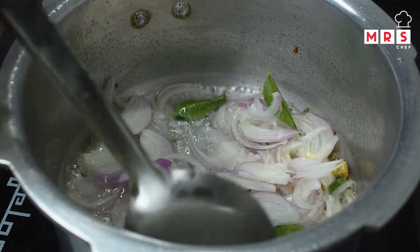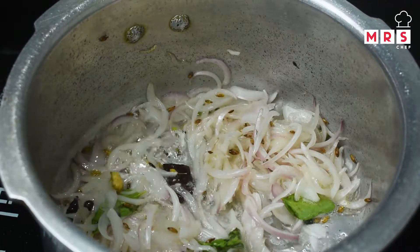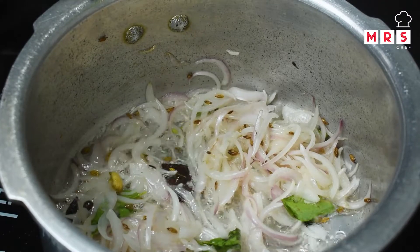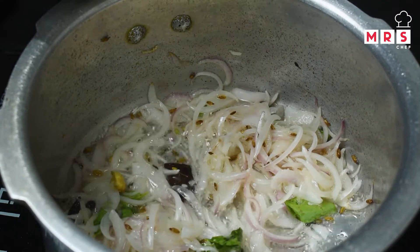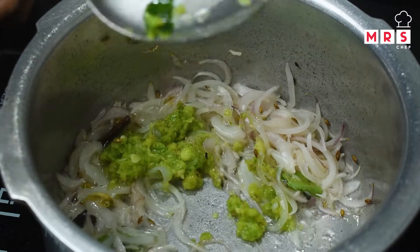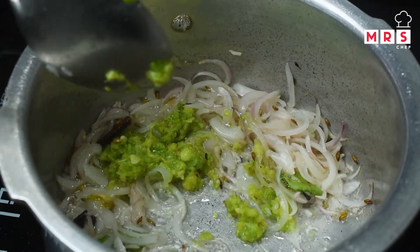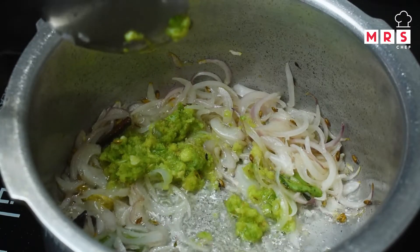You can add a little bit of salt. Add a little bit of salt and mix it in.